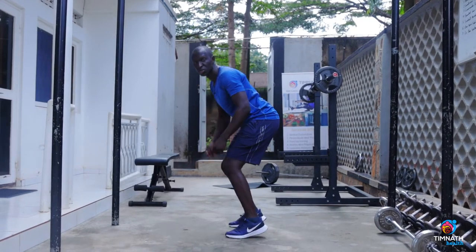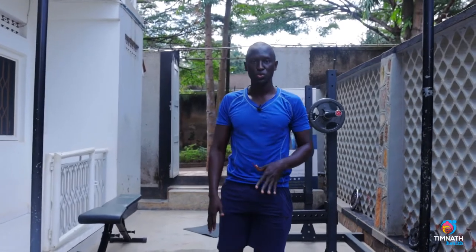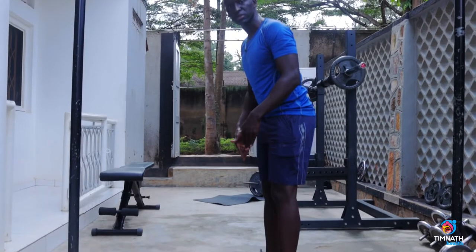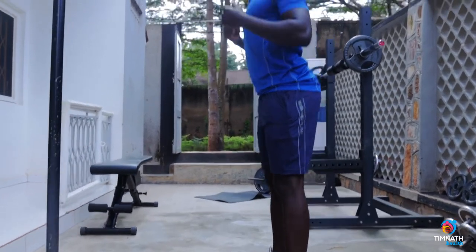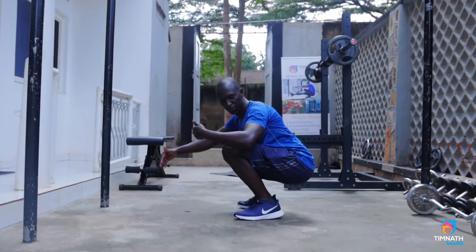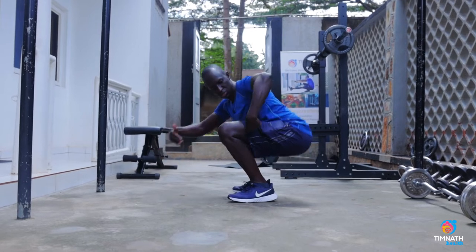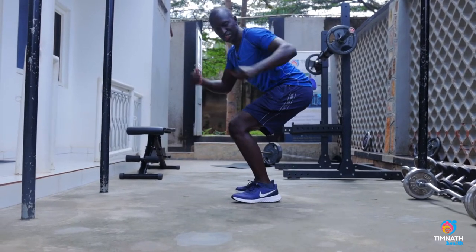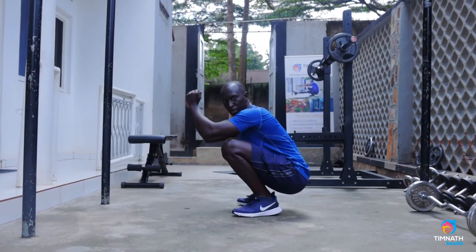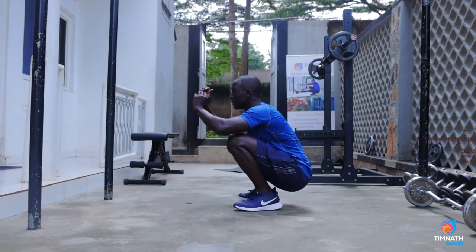Don't get onto your toes. Something which helps is you can actually just remove your shoes and be barefooted if you're failing to feel your heels well on this motion. Chest out nice and proud, squeeze your lower back, go down — and preferably make sure you go beyond 90 degrees. You want your hips to get some range of motion, at least 90 degrees or even below that.